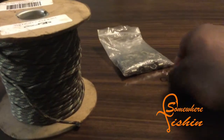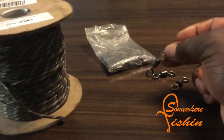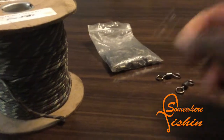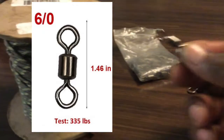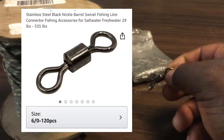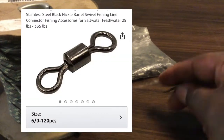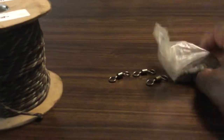Right here I got the saltwater swivels — the number six rolling barrel swivels. They're pretty heavy, I think they're like 335 pound test. You might say it's overkill, but if you fish wild fish and get snagged up, your leader lines get snagged up, you can bend your hook and still pull them up — you won't break your swivel or your line.